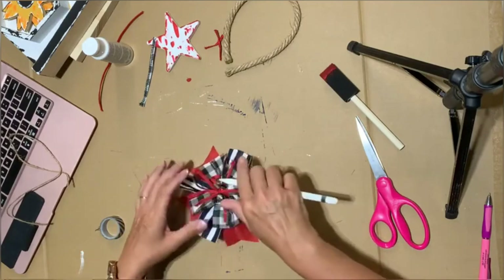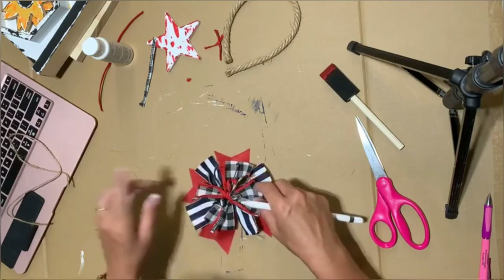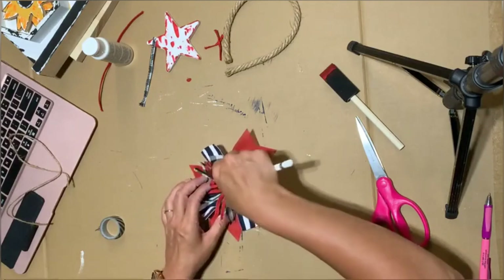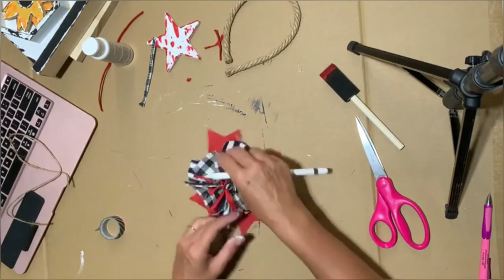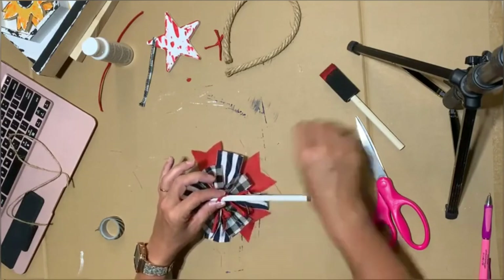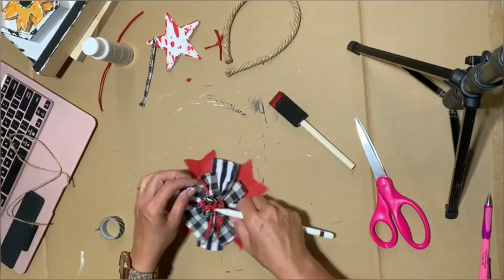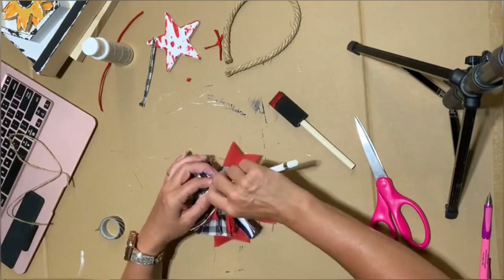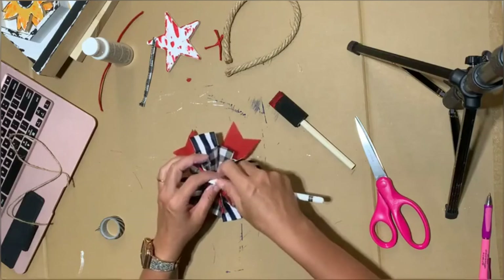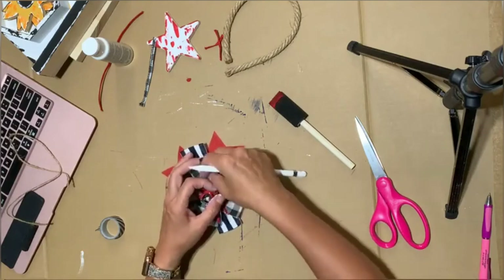Can you guys hear the coyotes? I have the little door to my backyard open — my front garage door is not open, but my back door is, and I can hear the coyotes. I'm just wrapping these around my pencil and twisting to make curly cues. Your paintbrush handle is probably going to be a little too big, so you'll need something smaller like a pencil or the end of a smaller paintbrush.